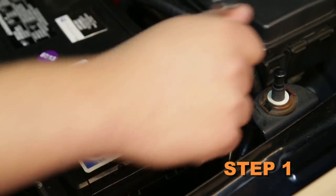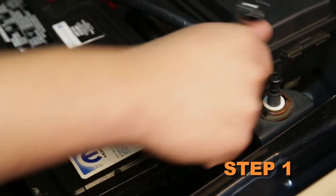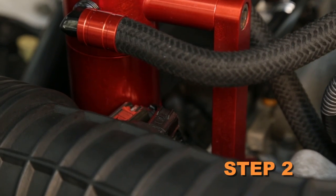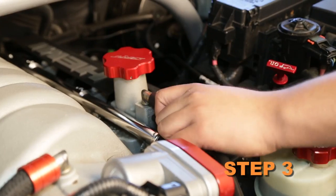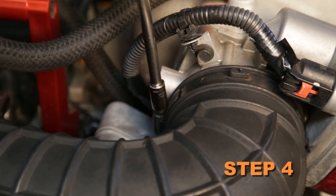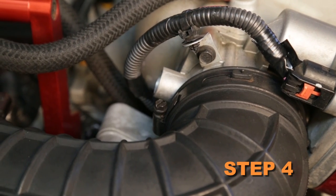Turn off the ignition and disconnect the negative battery cable. Release the red locking tab and disconnect the air temperature sensor electrical connection. Disconnect the crankcase vent from the valve cover. Loosen the hose clamp that secures the intake tube to the throttle body.